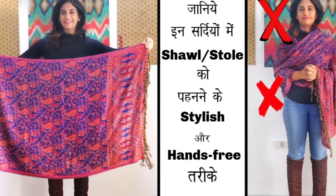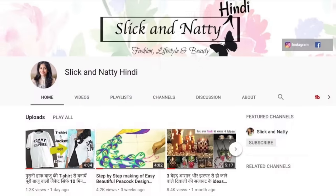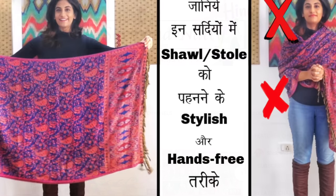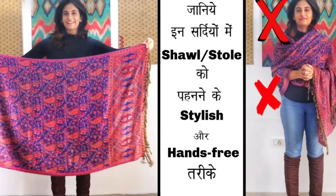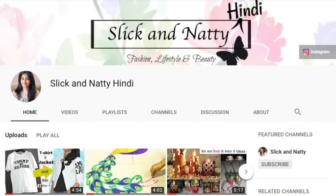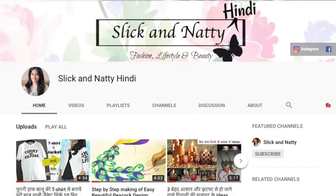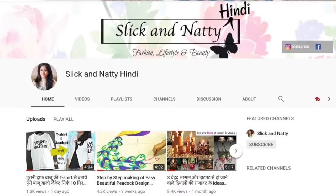Before starting this video, I wanted to let you guys know that this video is also available in Hindi on my Hindi channel which is called Slick and Natty Hindi. If you like watching in Hindi or want to share it with someone who understands Hindi, click the link in the description box below to go to the Hindi channel, subscribe, and watch other videos in Hindi.